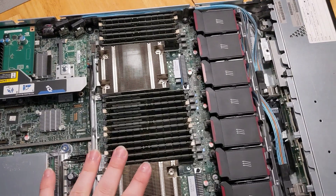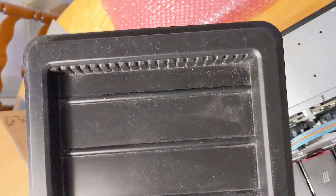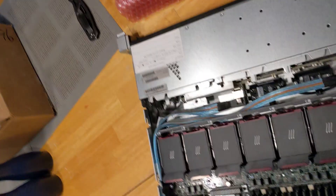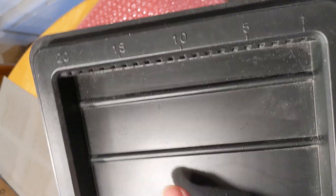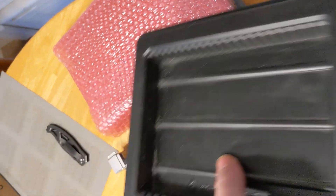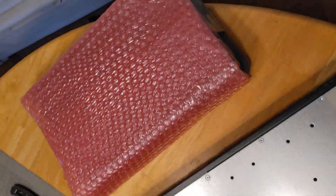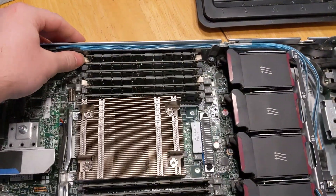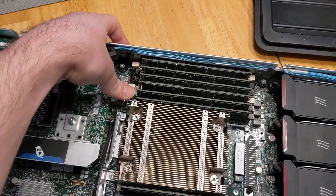So I'm going to get all this memory out. This server only has 20 slots and there are 24 modules here, so what I'm going to do is take out the 20, put them in, then cycle a few of these around. Let's go ahead and start popping these out.